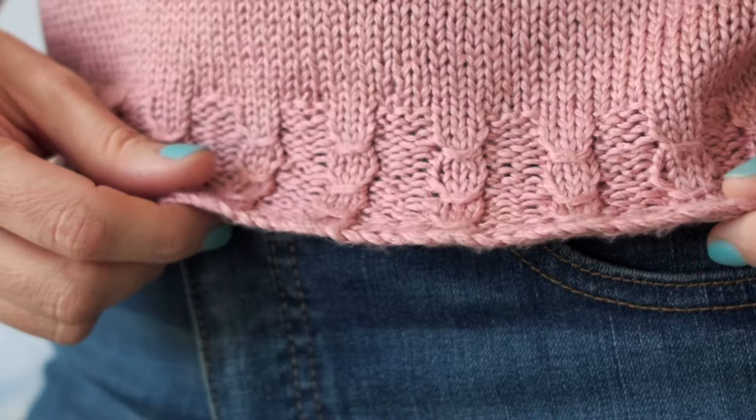Another option is to wind two separate balls and just pull one strand from each and hold your yarn together. You'll also need to know how to work a cable cast-on to make this pattern. This is a beautiful cast-on with a clean, firm edge that almost has a braided appearance. You'll find it in quite a few sweater patterns, so it is a wonderful cast-on to know.